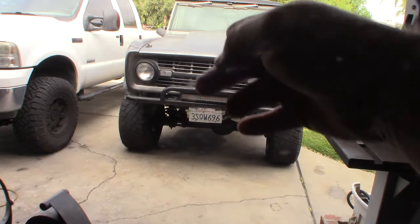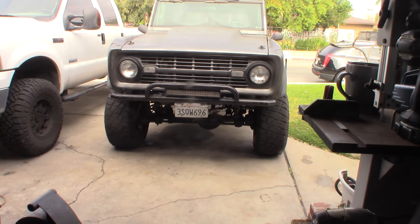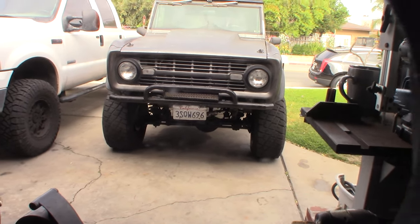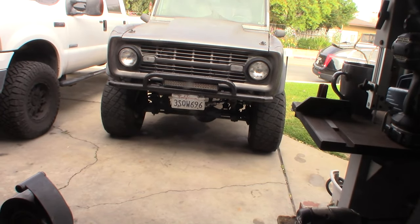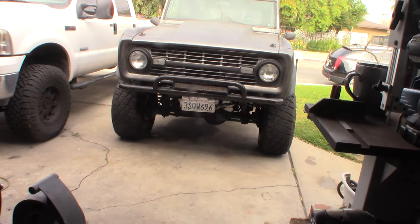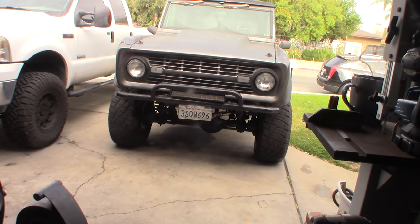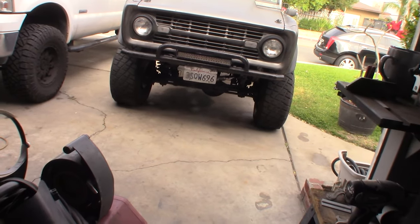Now I need to figure out why there's a leak on the front axle — looks like an axle seal issue. It's the original Dana 30 axle. I know a lot of people upgrade to Dana 44s, but I've never had a problem with the Dana 30 since I don't do crazy off-roading — just cruising around trails and some moderate rocks.